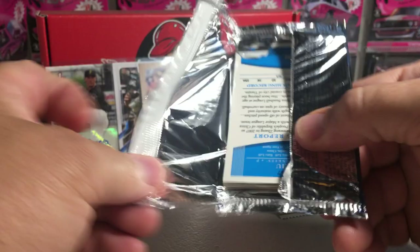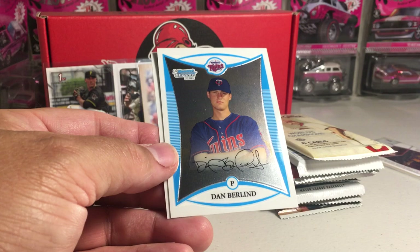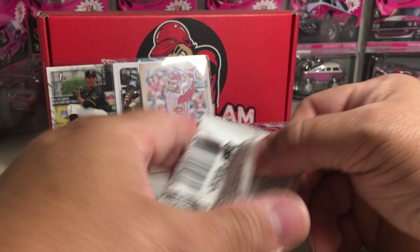Let's go with the 2008 Bowman Chrome — I don't think I've ever opened 2008 Bowman Chrome. We have Curt Schilling — I like the design of that year. We've got Phil Hughes — he's got a YouTube channel, shout out to Phil, he does pack openings. Dan Berland and Kai Liu. These are first Bowman cards there, but I don't recognize those players.